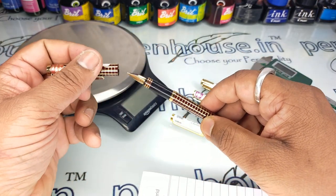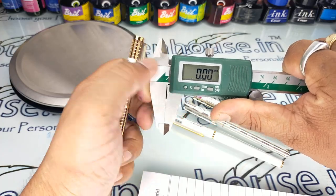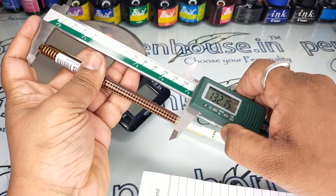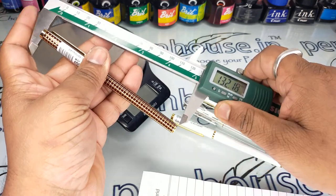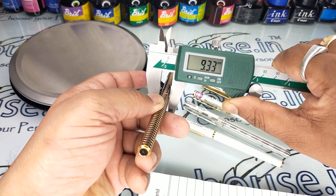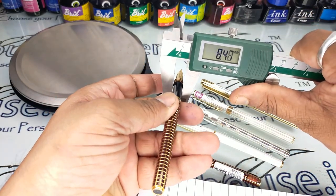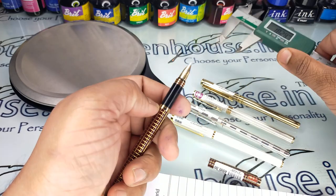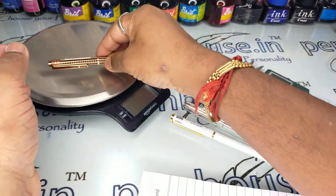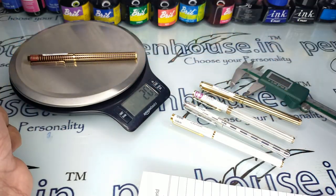Let us see the dimensions of this pen. The total length of the pen is 132 mm, which is 13 centimeters. The diameter of the body is 9.3 mm, which is less than a centimeter. The section area diameter is 8.46 mm, and the weight of the pen is around 20 grams.